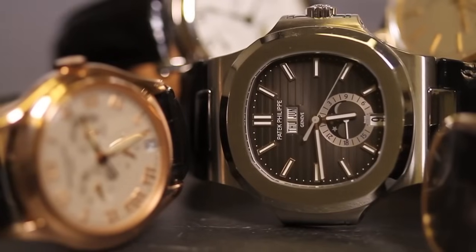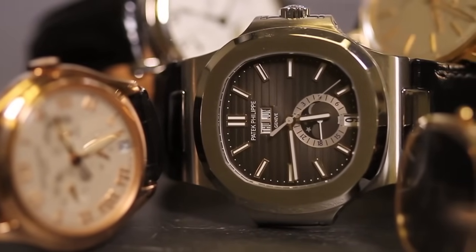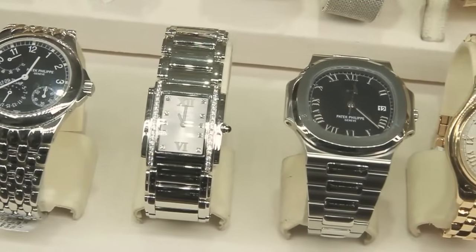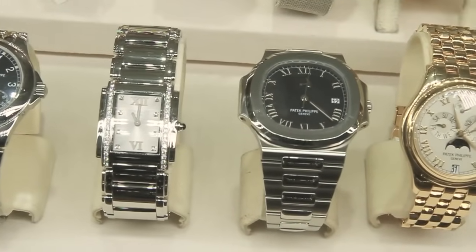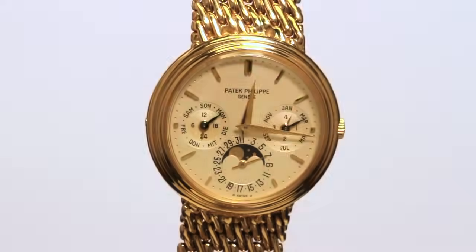You may be familiar with the slogan from Patek Philippe that you never actually own a Patek Philippe — you merely look after it for the next generation. But what happens when a Patek with an 18 karat gold mesh band is passed on to someone with a different wrist size?